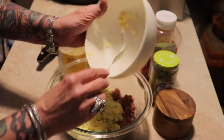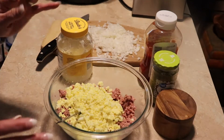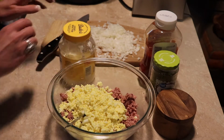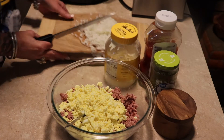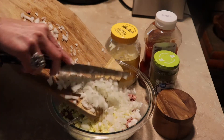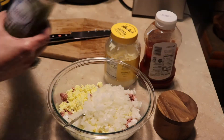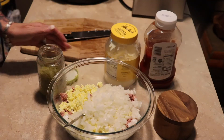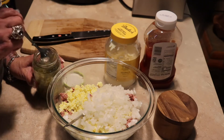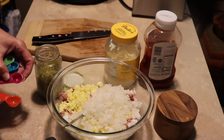I never measure this, so in the description box I'll put the right stuff in there. But as I go, I'm going to try to measure it out for you. And then I have one small onion. And then I have some dill relish. I'm going to put about — let me get my tablespoon here so I can tell y'all.